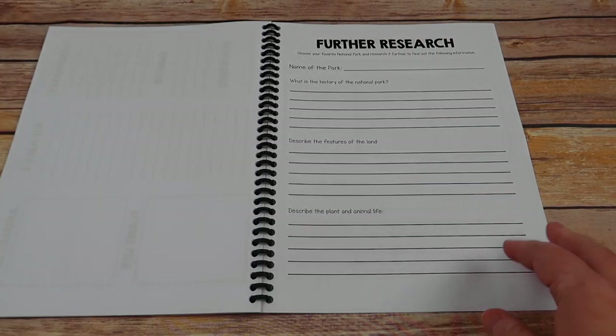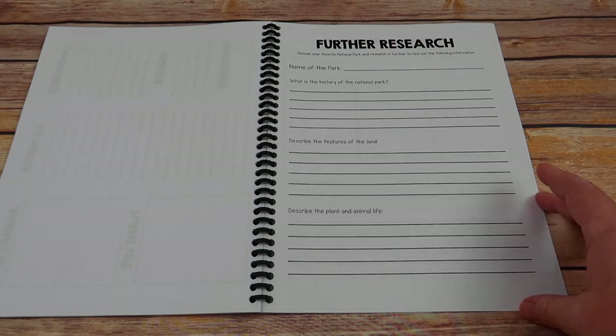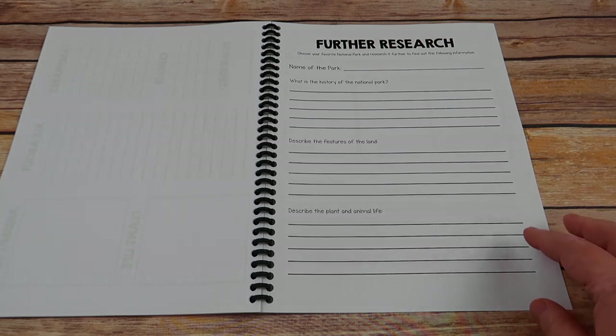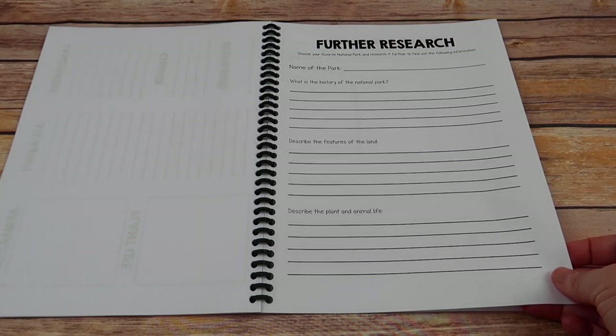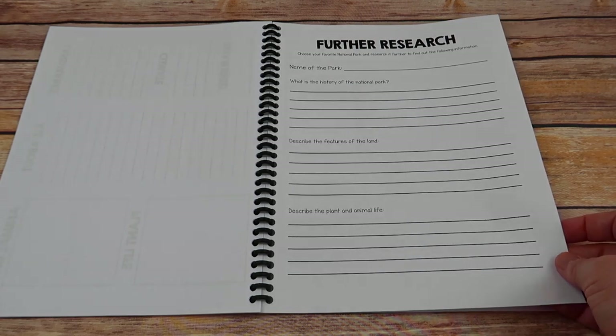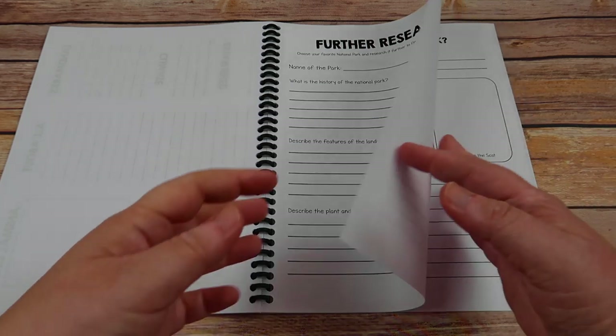For further research for older children — or if you just want to pick your child's favorite park or do it on every park — the further research option allows your child to go deeper into the specifics of the national park, such as its history, the features of the land, and the plant and animal life there.